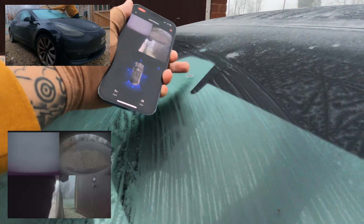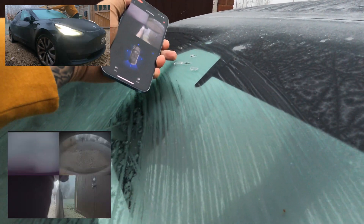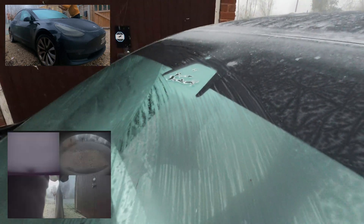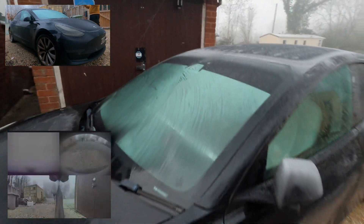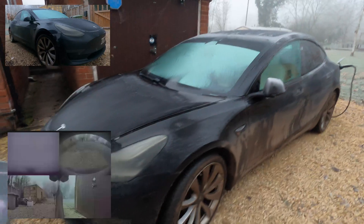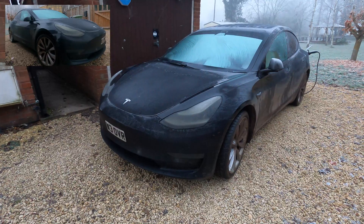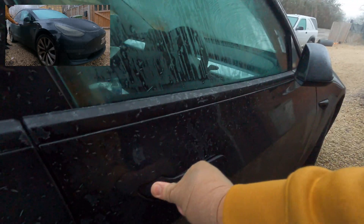Last night it was minus 7 here in the UK. It's minus 6 in the morning as I'm recording this, and I'm just going around and checking all of the cameras, all of the doors, and just seeing what the car looks like after a cold morning. Obviously, unlike other cars, it doesn't have an engine in the front, so the front of the car always looks cold and frozen.